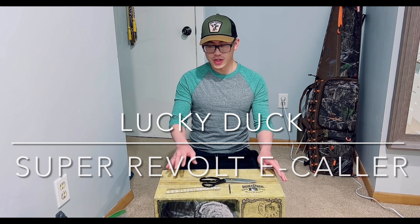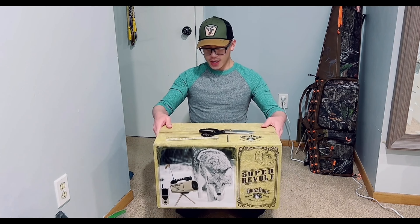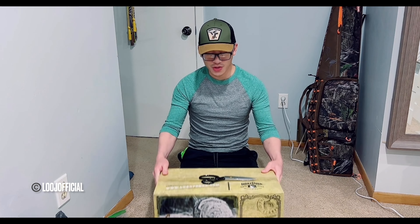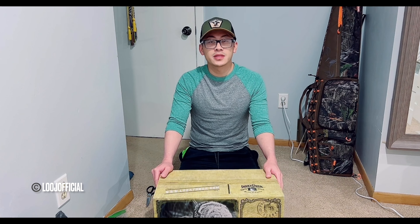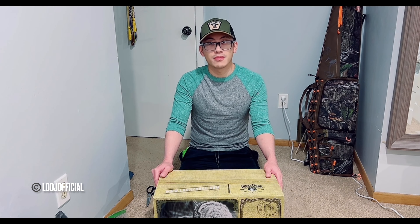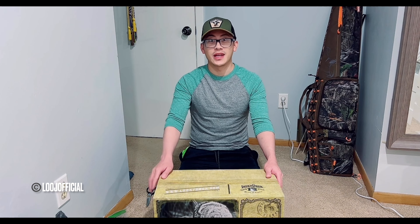What's up guys, tonight I'm gonna try and do a quick product review video on the Lucky Duck Super Revolt e-caller. I just got this in the mail a couple days ago, I bought it online for a total of a little bit over $800. I've been busy duck hunting and deer hunting and I've had trail cameras out — there's been coyotes — and my deer hunting spot has a very special one, a black one, and I'll definitely show it in my video.